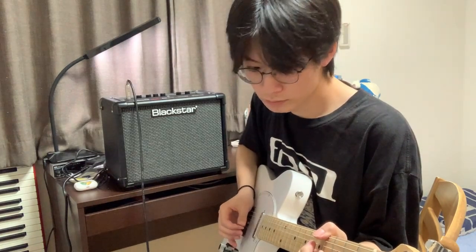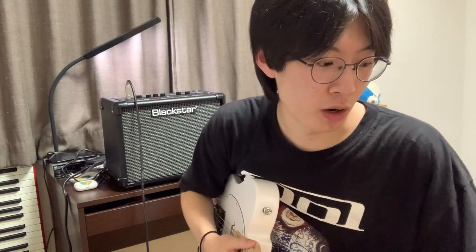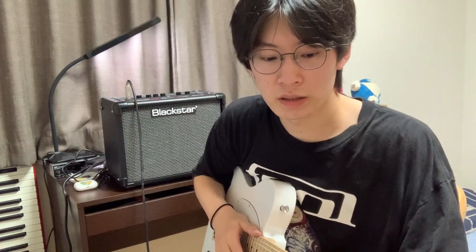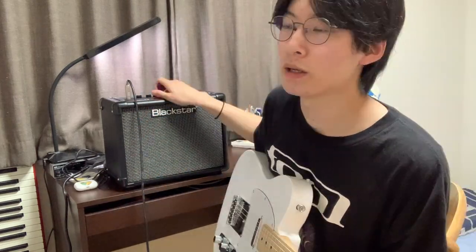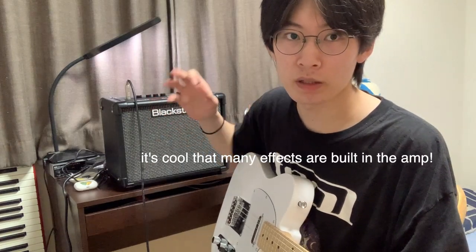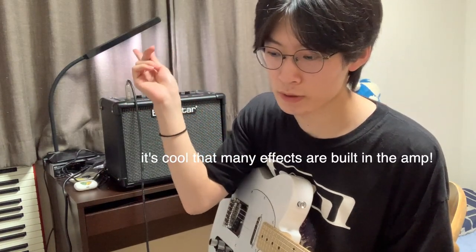Oh my god. All right, that's enough — I'm not good at guitar apparently, but I'm gonna practice more with this. I mean it sounds really great. I can really hear the differences between amps and a good sound versus a bad sound, but to my ears at least it sounds very good.